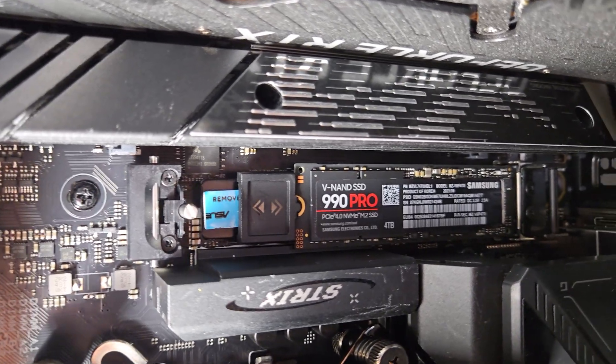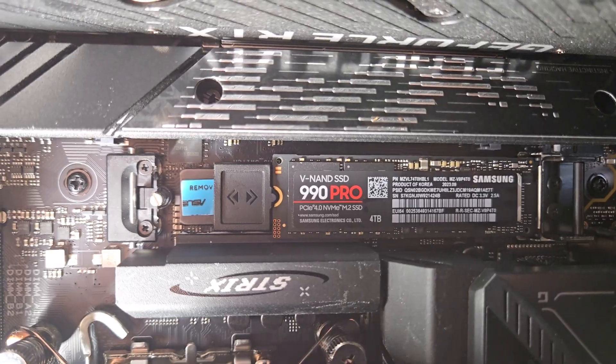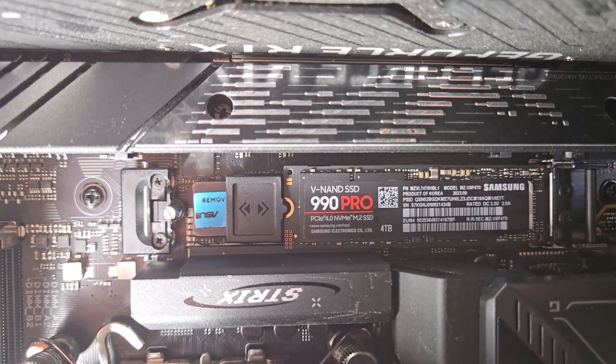When I'm building a PC to last 8 to 10 years, my storage can't just be fast — it needs to be bulletproof. And the Samsung 990 Pro 4TB NVMe is one of the best drives out there. What's up everyone, it's Adam with the Dantec. Welcome to part 5 of my 8-part review series where I'm diving deep into every component of my ultimate gaming PC build.